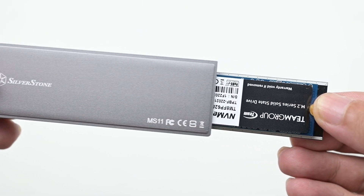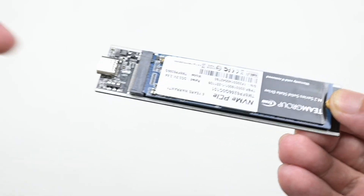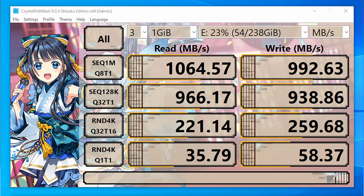Now let's see what speed I get from the MS11 here, with a Team Group MP33 NVMe SSD, which is a Gen 3x4 version without DRAM. And this is the speed I get — which is really fast. Now can it go even faster? I believe it can.